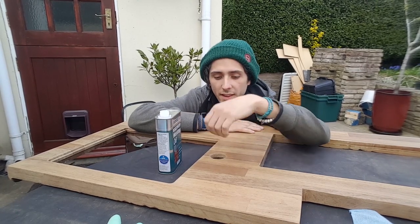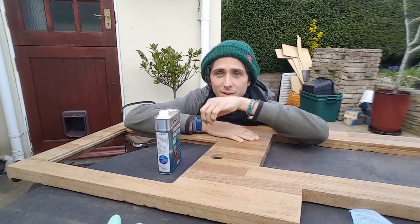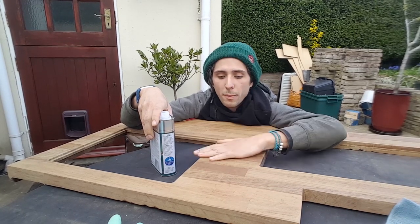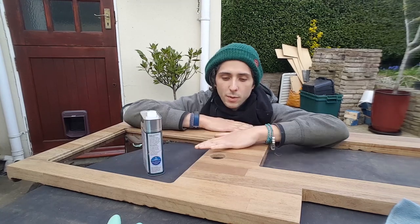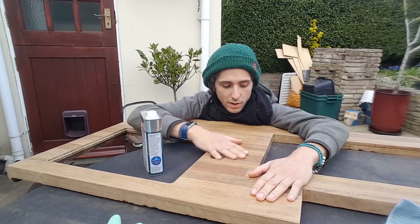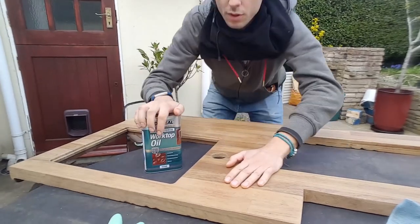The last thing holding us back on getting the kitchen finished and the heating tested is this countertop. We sanded it down yesterday, put some really smooth paper over it so it's nice and smooth now. Before it was just sanded with 40 grit. We've got this worktop oil which will make it heat proof and resist a lot more wear and tear.